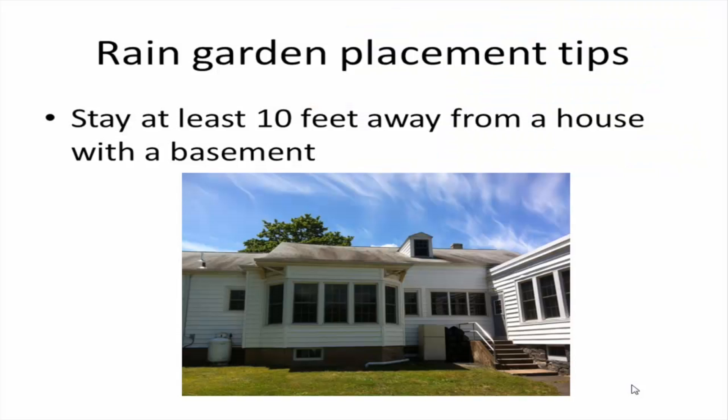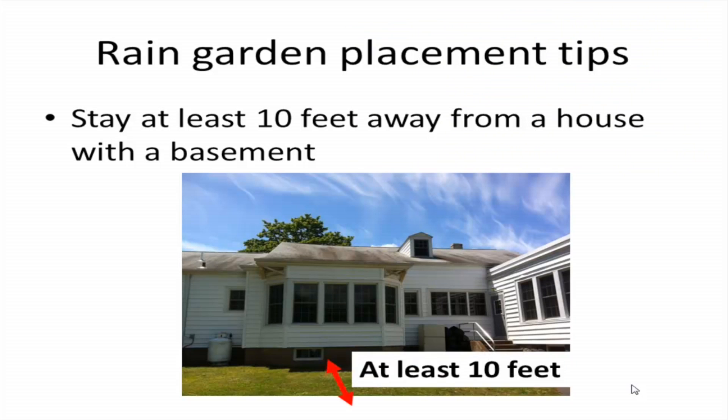First, you want to stay at least 10 feet away from a house that has a basement. The reason for this is that you don't want to be adding extra water right next to your foundation where it can likely come inside the basement. So you want to make sure that you're spaced far enough away from that building.